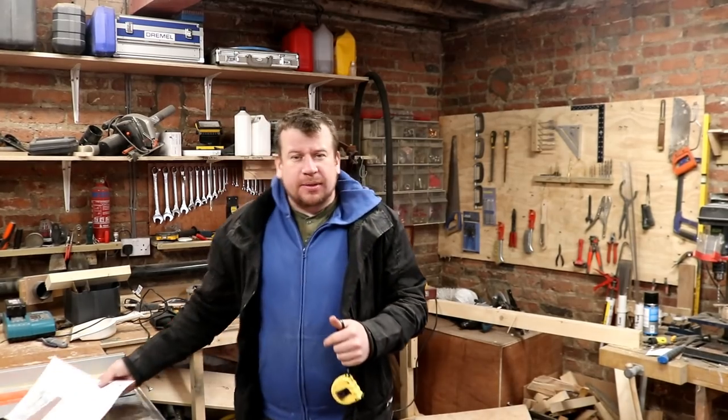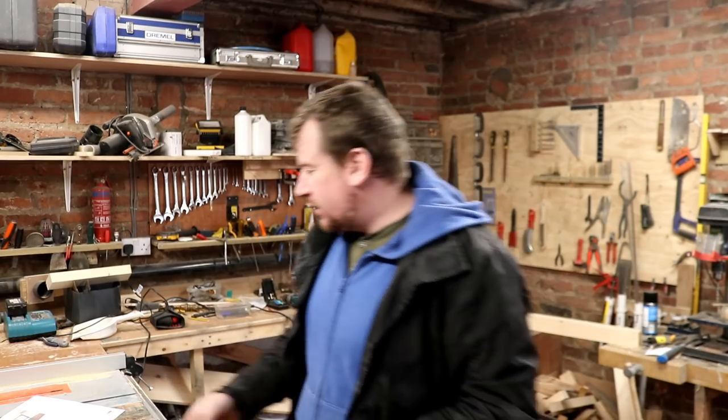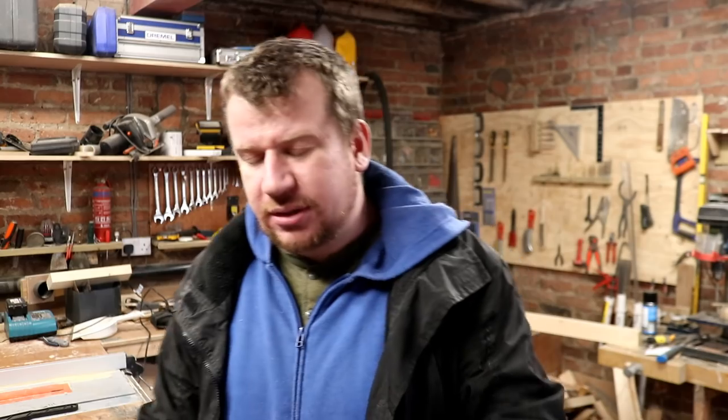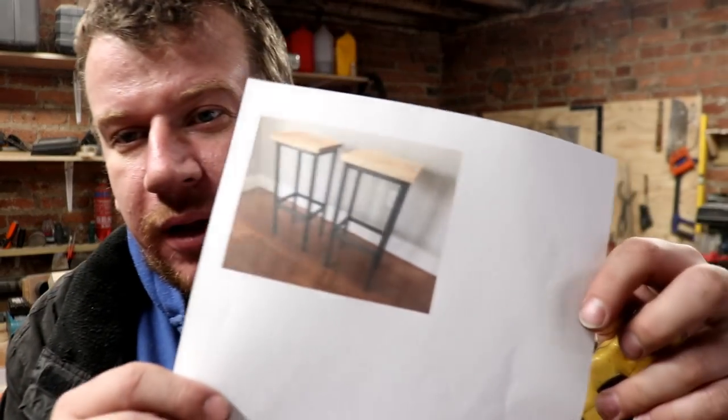I just planed up those two bits of timber that I fetched in to go on top of the timber framing against that wall that I put in on Friday, you know, in the pub downstairs. And then I've spent 15 minutes on the computer deciding what we're going to do for these chairs, and I think I'm going to punt for something just as simple as that.